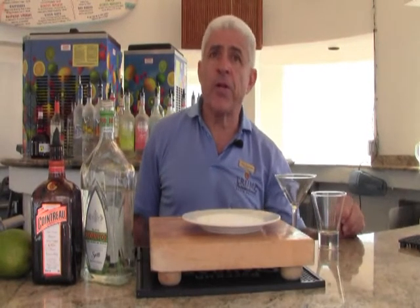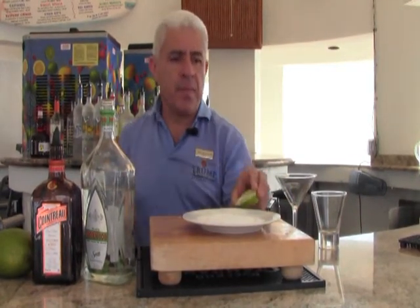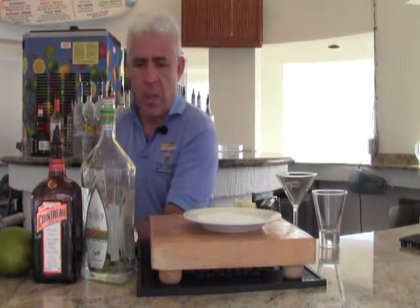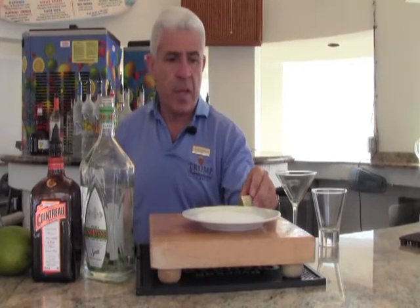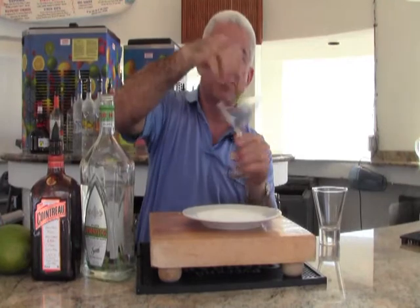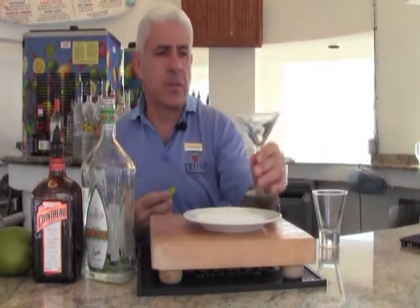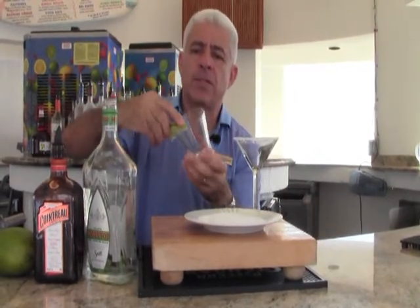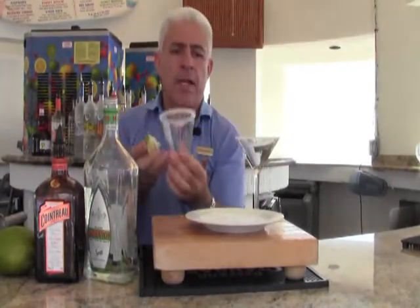You first want to prepare your glass for the margarita by salting the rim. Take your lime, cut a lime wedge, put a little slit in the middle, and then take that and put it on the edge of the glass and give it a spin. Then you can dip it in the salt. The same technique applies if you're going to serve it on the rocks. And that's all it takes.